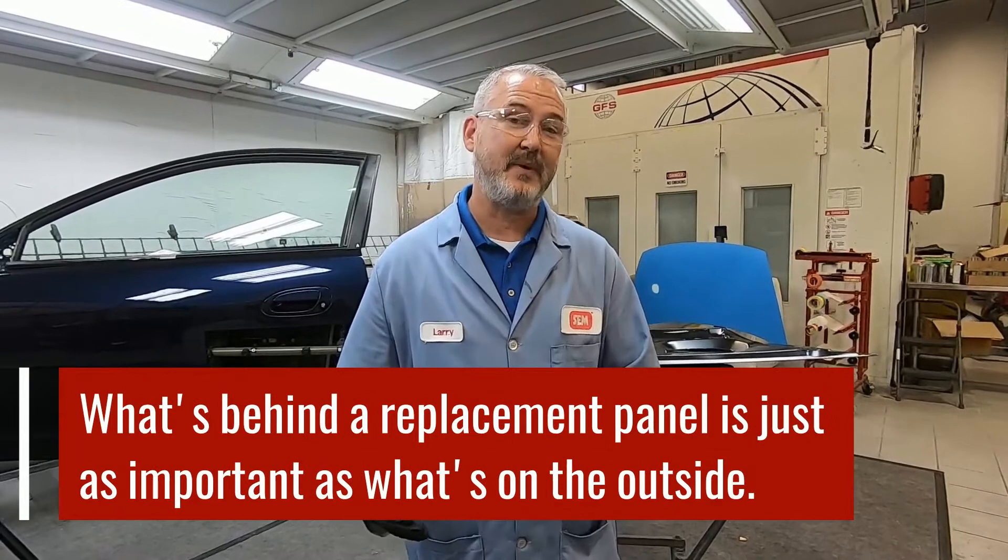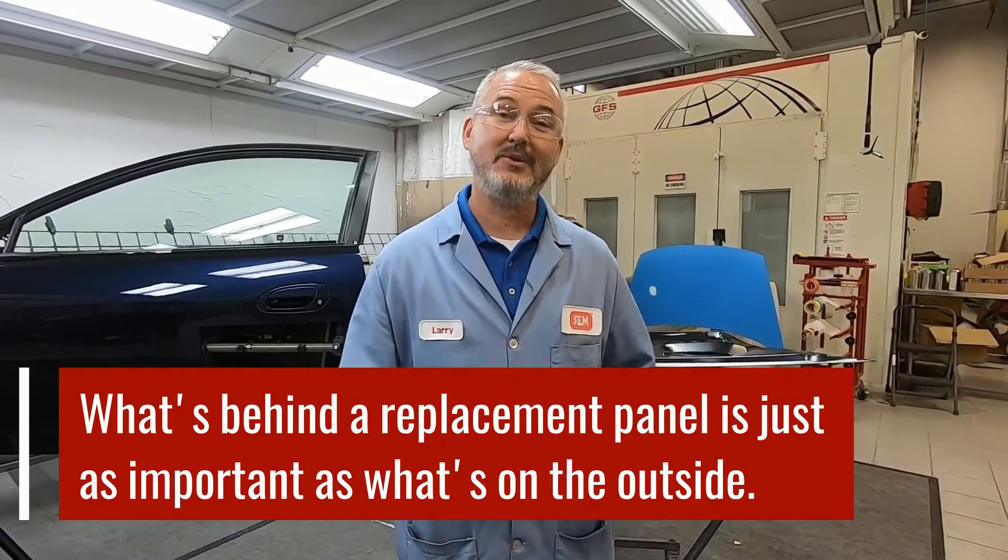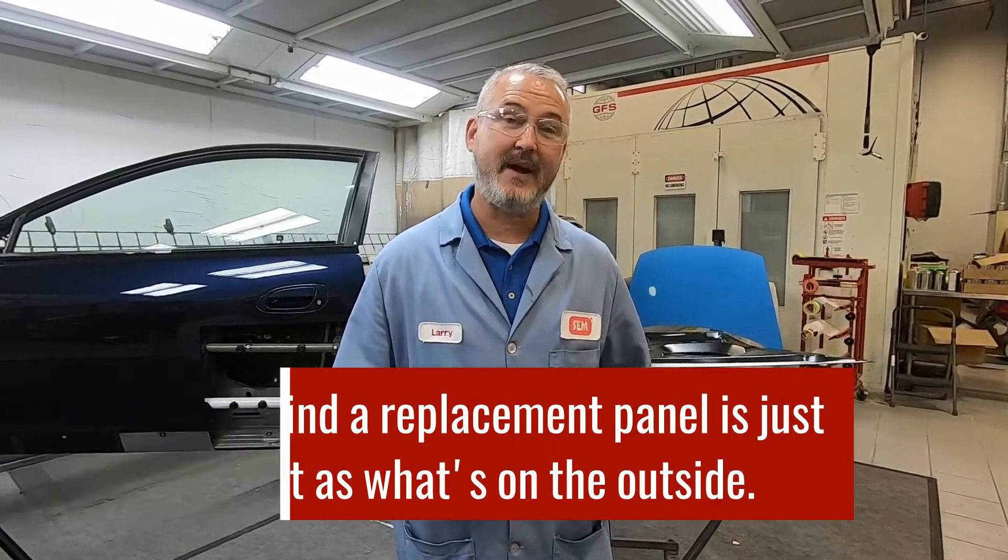Hi everyone, this is Larry Trexler. Thanks for tuning in where we're going to talk a little bit about sound dampening products for your vehicle. When we talk about collision repair, we're always talking about replacing panels. Well, a lot of times what's behind those panels is just as important as what you see on the outside, and that would be the sound dampening products. When we talk about sound dampening, there's a lot of different types of products we're talking about.